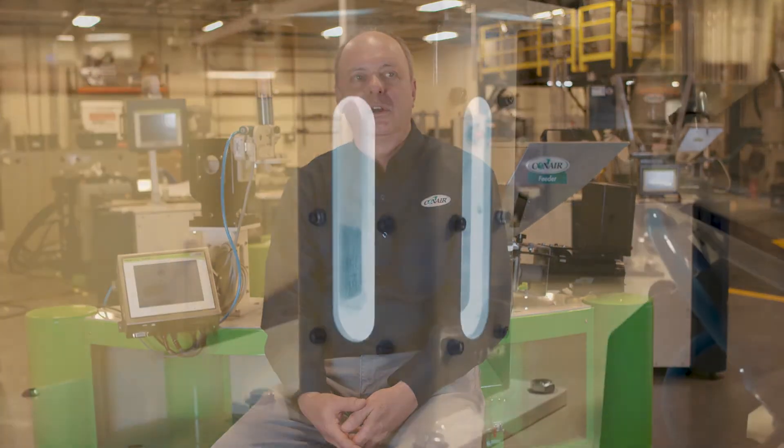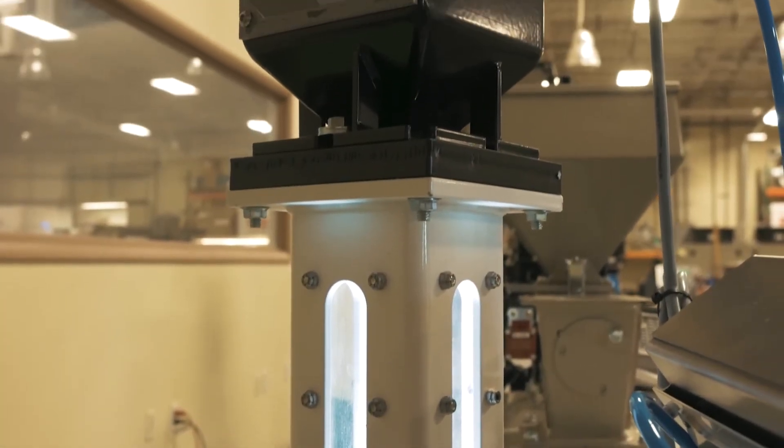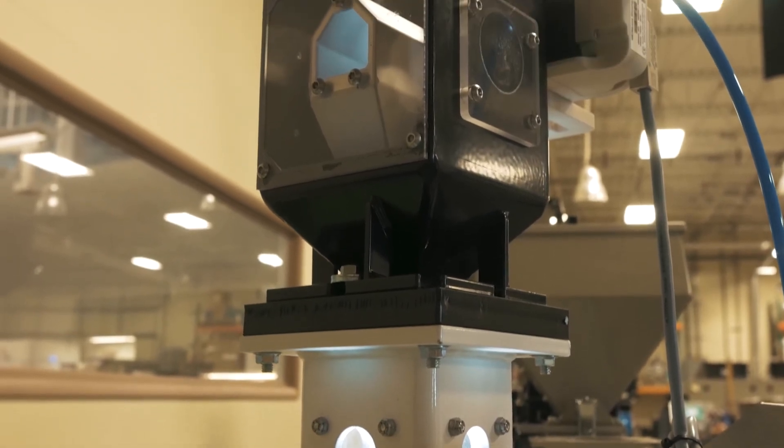It's capable for injection applications as well as extrusion applications. For injection applications, all we need to know is how many pellets are in a gram, what your shot size is, what your recovery time is, and the percentage letdown that you'd like to occur, and we'll see if the micro feeder is right for your low rate application.